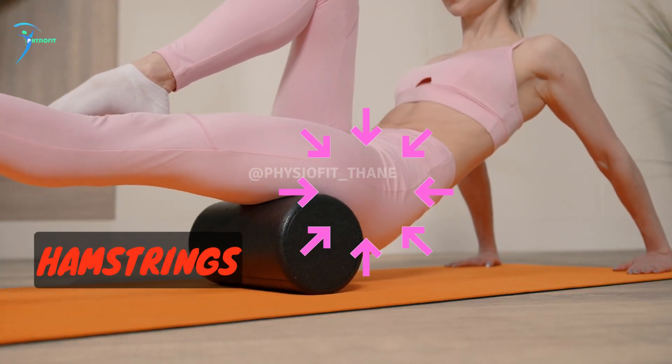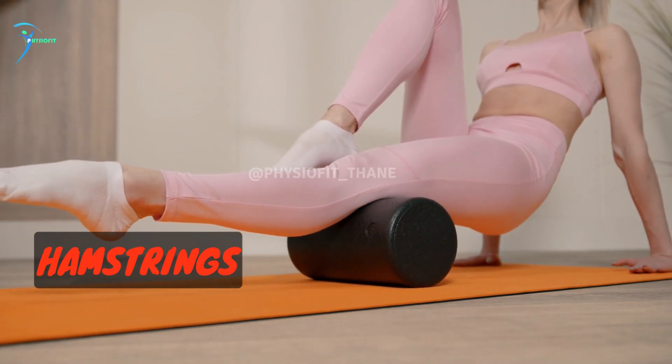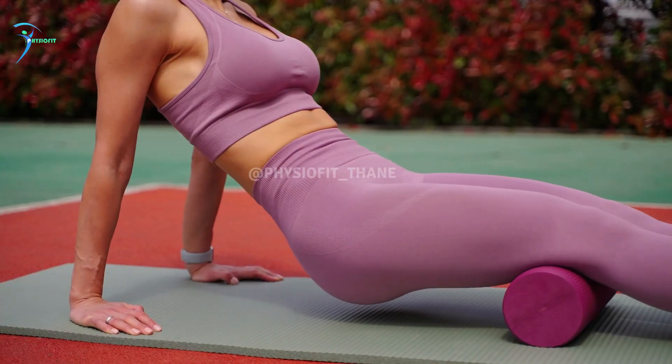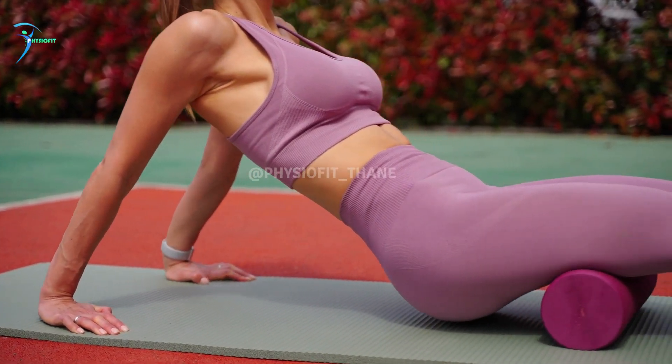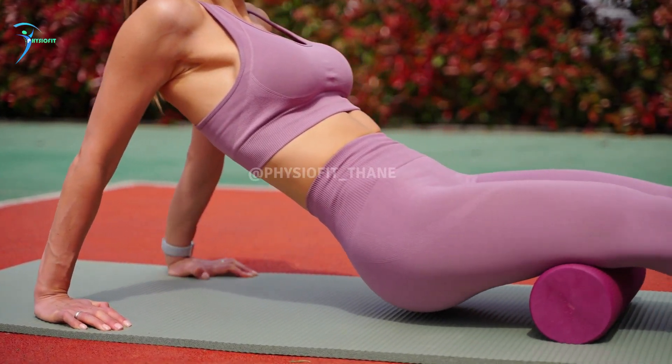Hamstrings: sit on the foam roller with your legs extended in front of you. Cross one ankle over the opposite knee and place the foam roller under the hamstring of the crossed leg. Roll up and down the back of the thigh, stopping on any tender spots.